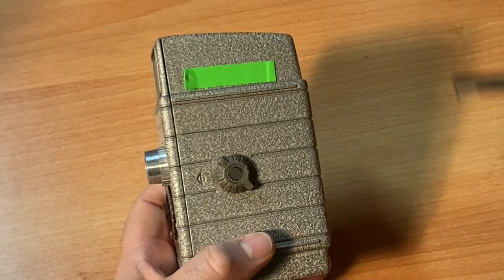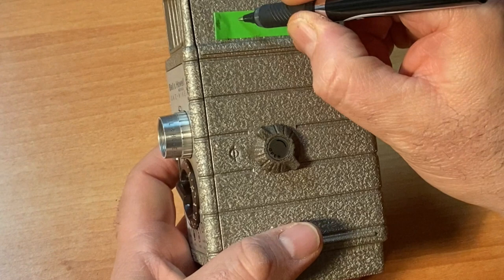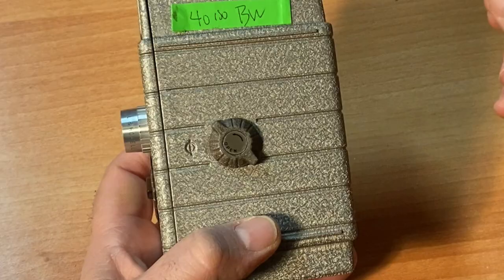This is my cheat sheet. I always put a piece of tape on a camera so that when I load film in it, I'll write — for example — 40 ISO black and white, so I know what's in the camera.